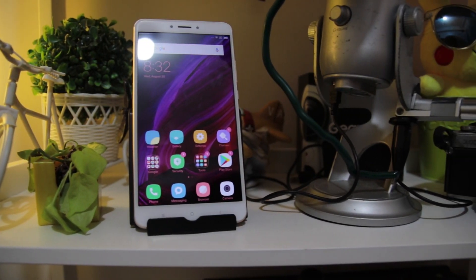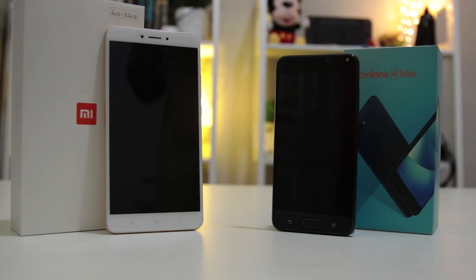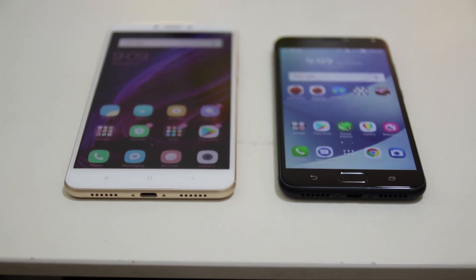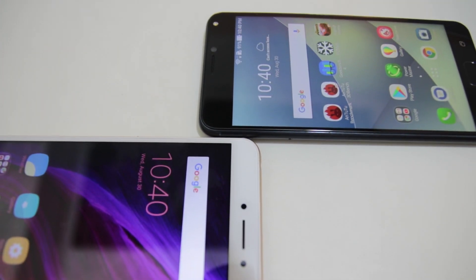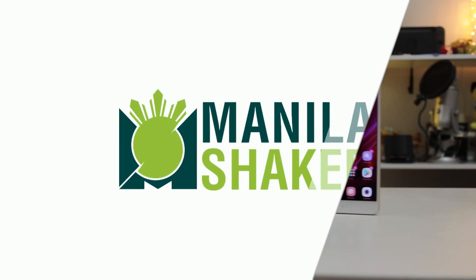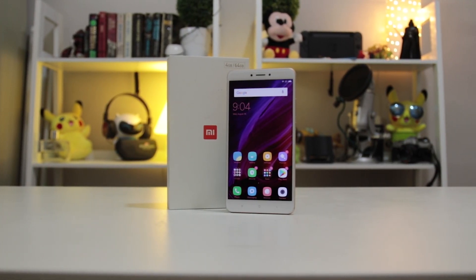Both the Xiaomi Mi Max 2 and the Asus Zenfone 4 Max are powerhouses when it comes to battery life. But is that all there is between the two? What if we compare them side by side to see how they fare against each other? Hey guys, this is Cesar from MendedShaker.com and today we'll compare both Xiaomi and Asus' respective battery-powered beasts: the Mi Max 2 and the Zenfone 4 Max.